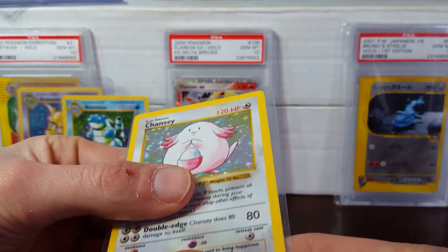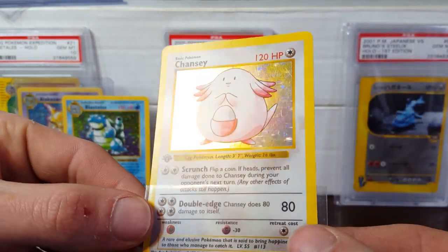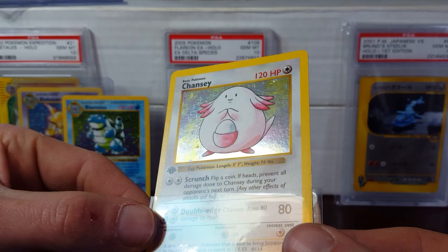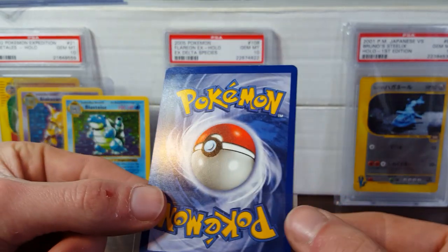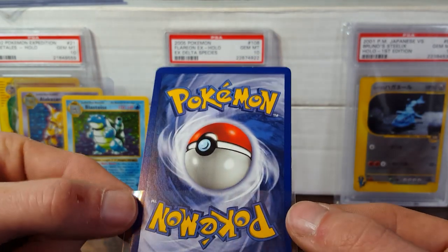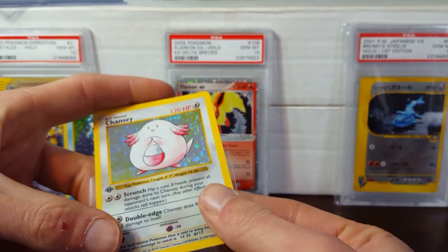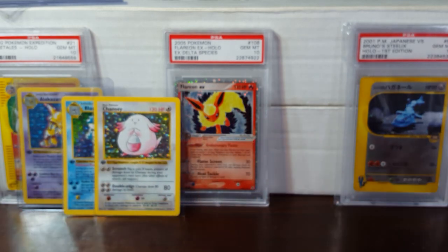So we got the Chansey here. You can see some scratches on that left-hand side, some down there on the right as well. It's a little off-center left to right, which does suck. This one is looking probably like an eight as well. I'm really hoping to come across some cards that look like a nine — more of a near mint to mint looking set. I'm looking for a mint one, and as you guys know, those are like impossible to find.